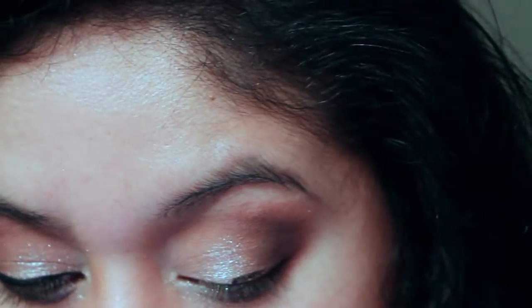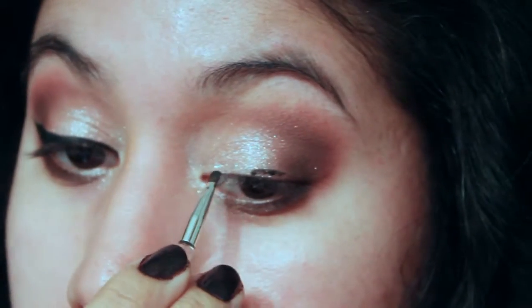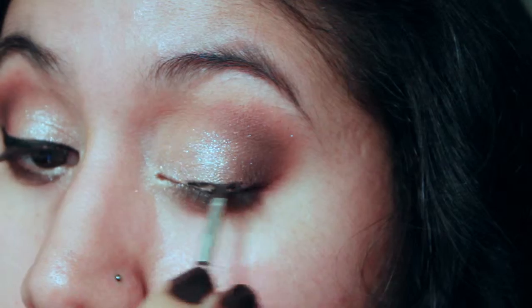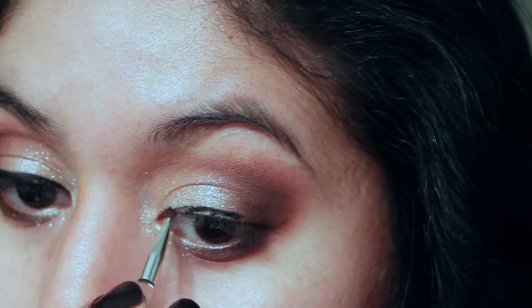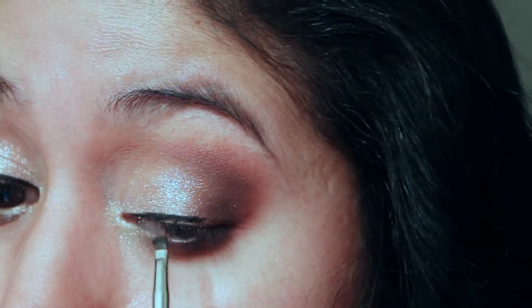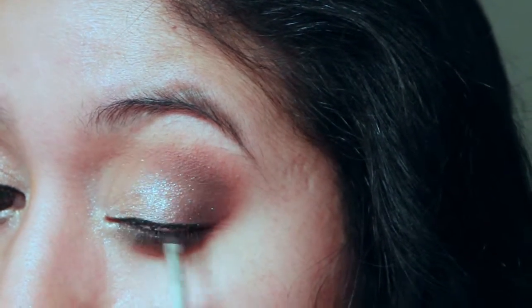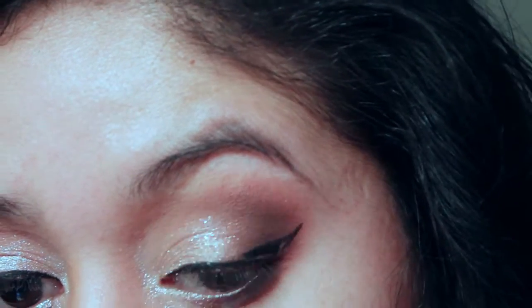As usual, I am going in with my Inglot Gel Liner. I prefer a waterproof or really water-resistant eyeliner — I prefer my eyeliners not to budge, but any gel liner or liquid liner works. I prefer matte. This one's matte as well, and I feel like any glossy one would counteract with the glitter on the lid.